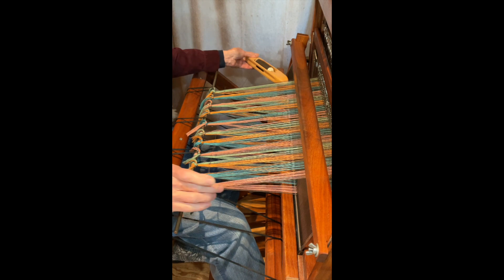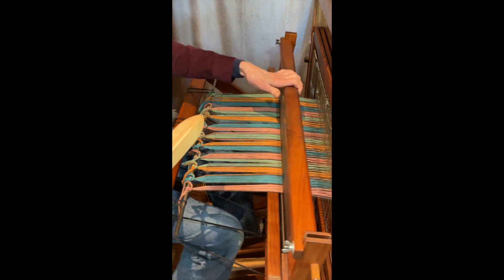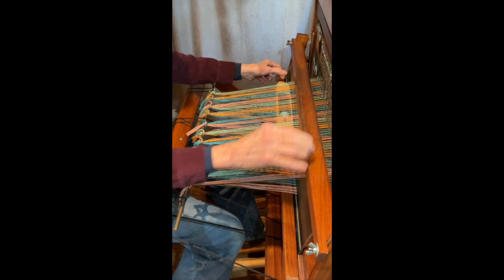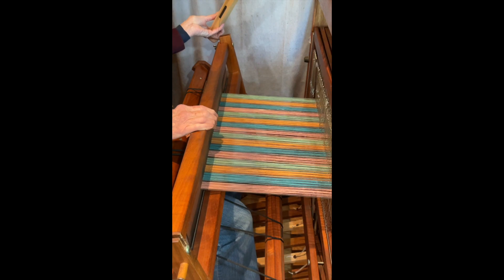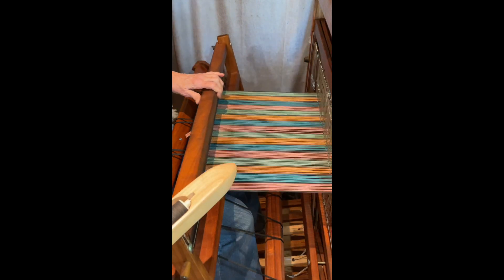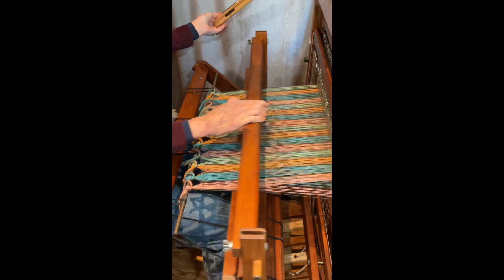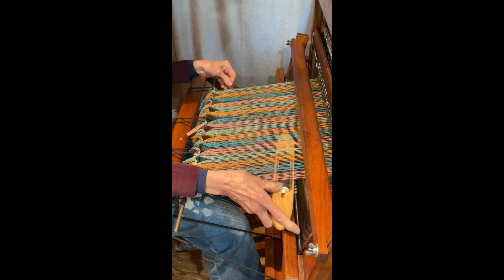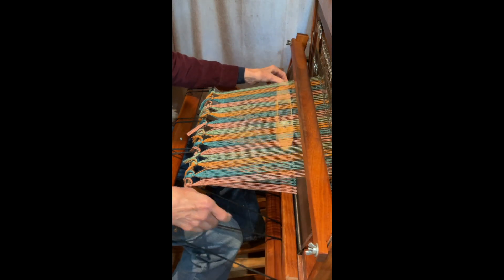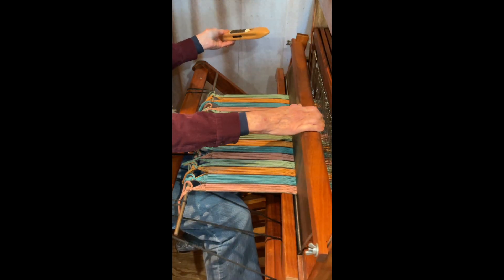So I just went in one direction, and now I'm going to go the other direction. I release it after I throw the shuttle. This is part of the waste, or if you were going to do fringe, you'd be able to have the fringe. And sometimes the first couple of throws of the shuttle, the selvages are still kind of trying to catch up, so I'm really not concerned about that. It'll all get there — it's a little funky at the beginning and I'm okay with that.